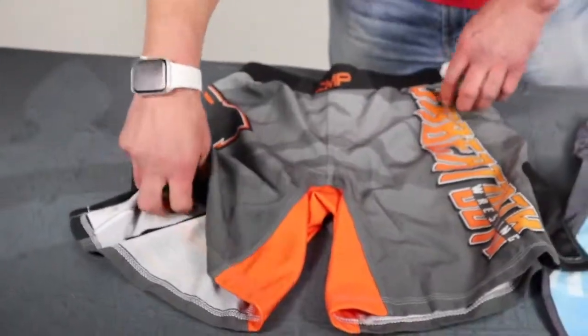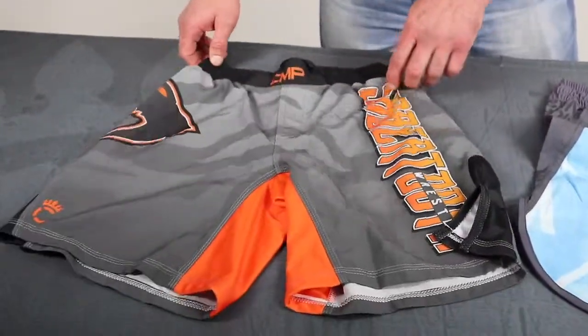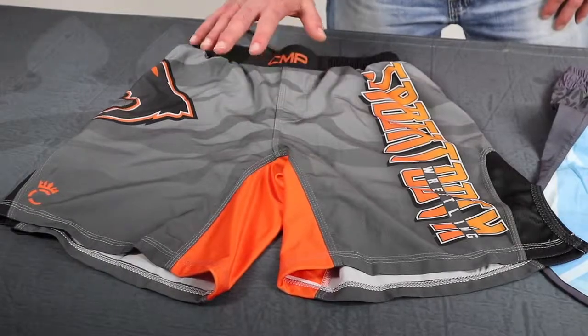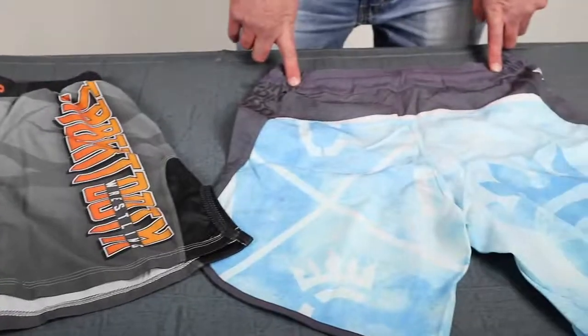Everything is 100% customizable. We have that drawstring in the waistband to make sure we're compliant with NFHS high school rules. Seven inch inseam — that's our standard fight short. The price is a little bit lower than the pro fight short, and I'll explain a little bit about what's different on the pro fight short.